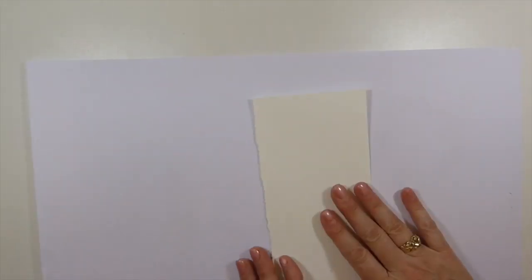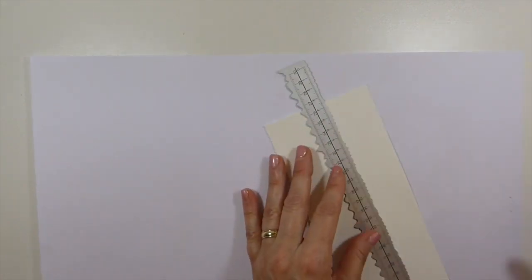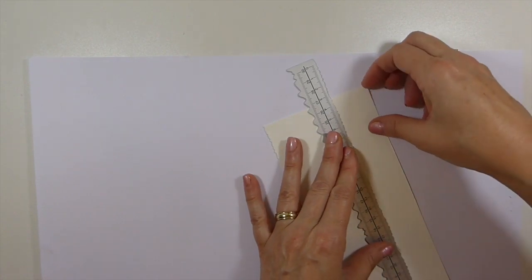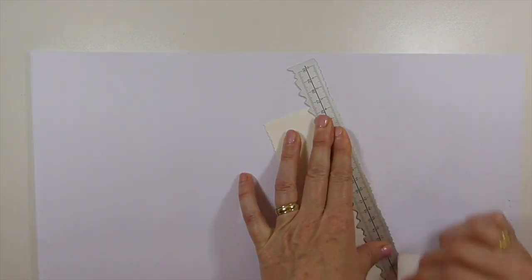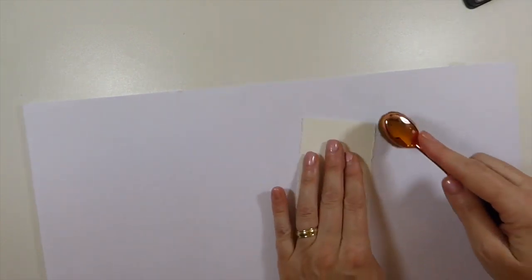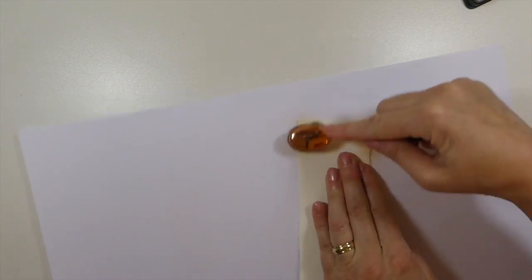Starting with your cardstock, decide how wide you want your strip to be. I like them to be about an inch and a half, because that gives a really nice little tuck spot. Then you're just going to get that inked around the edges.